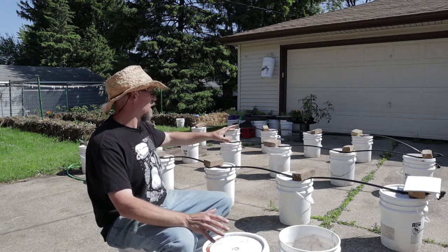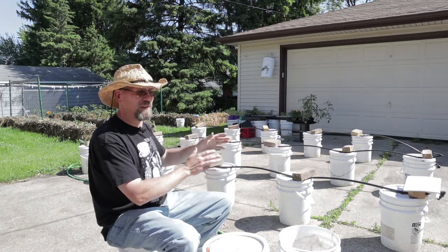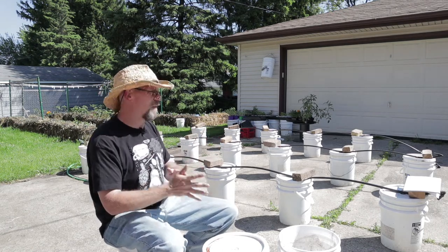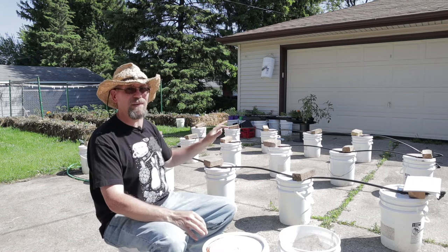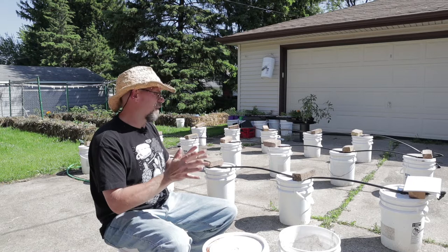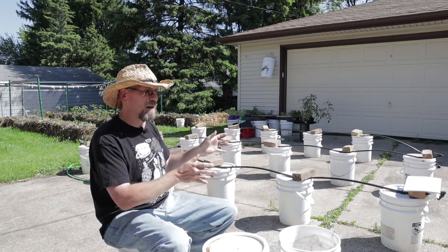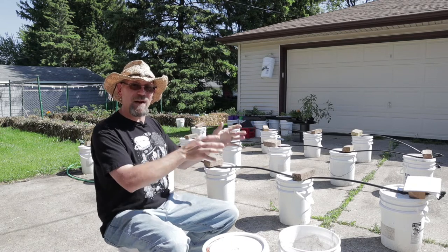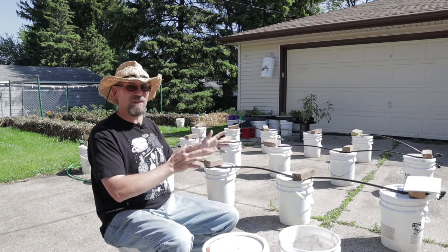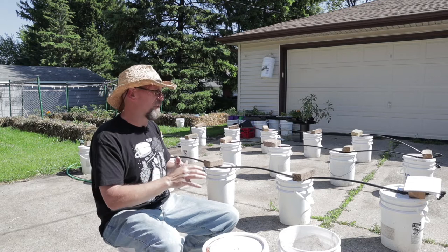So in the summertime, when it gets very hot, I grow tomatoes exclusively in these buckets. Tomatoes are very, very thirsty plants. And if you're going to grow them in a five-gallon bucket, it's absolutely essential that you keep these things watered. That's why I set up the drip irrigation, and I've got these on an automatic watering schedule. So even if I'm traveling, which I happen to do a lot, I don't have to worry about it.